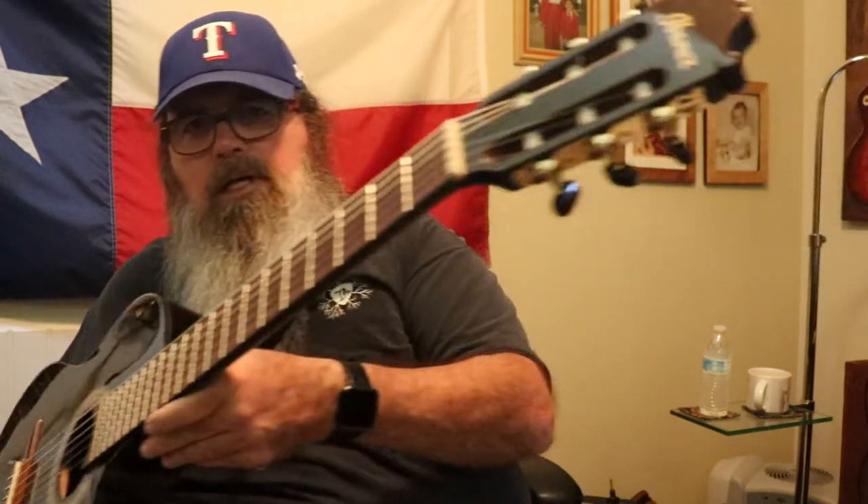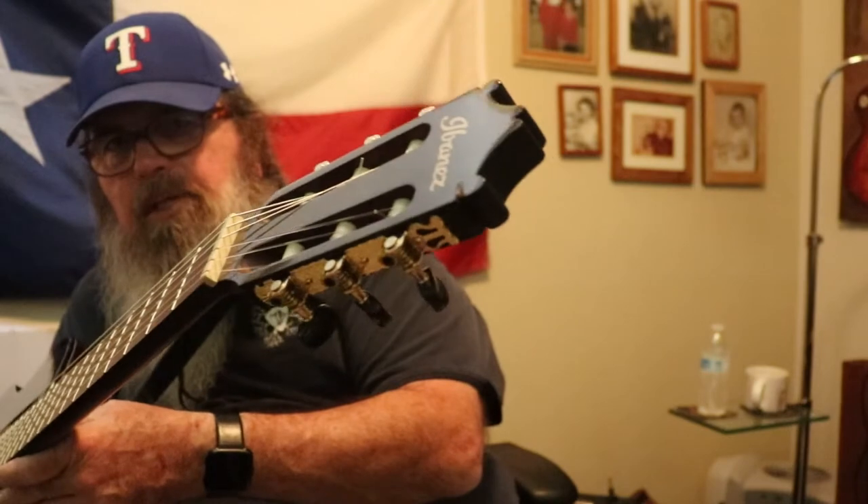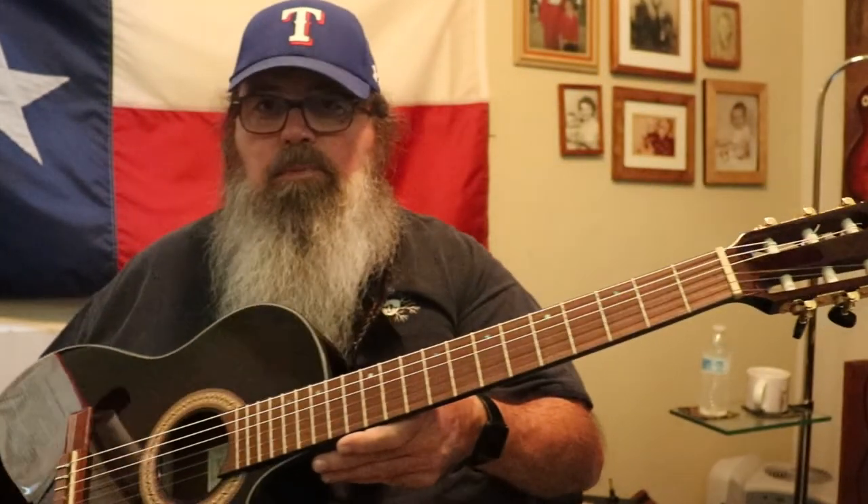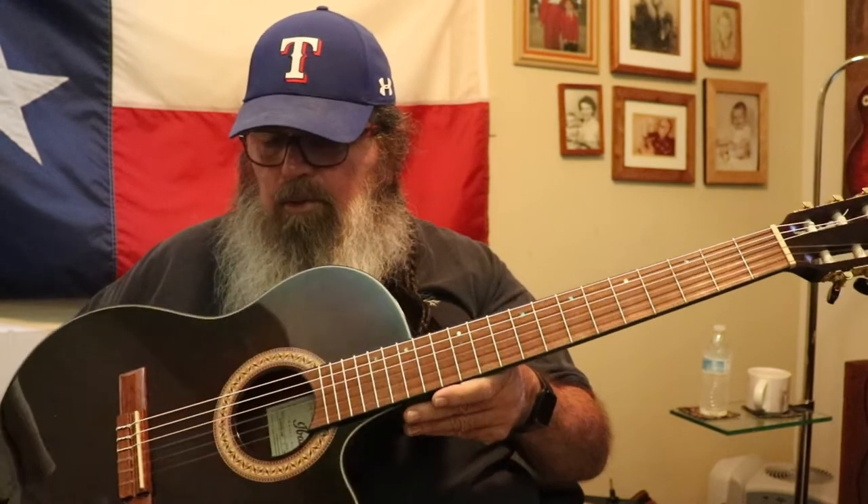The tuning keys are pretty much the standard thing that Ibanez puts on them. Nothing fancy, not the greatest, but they are functional and work very well.